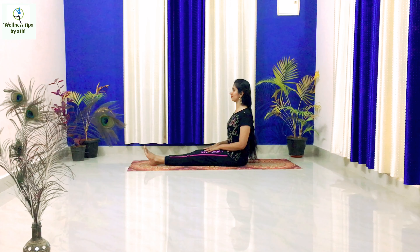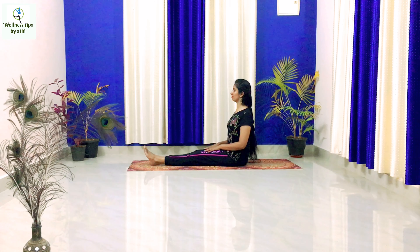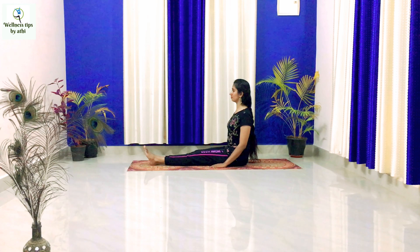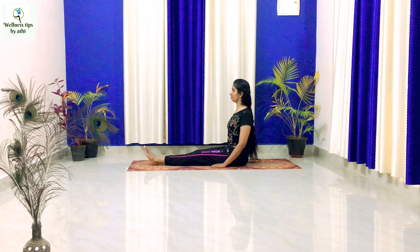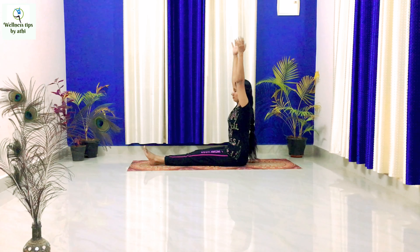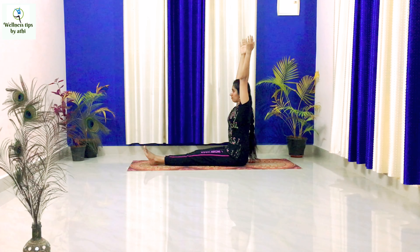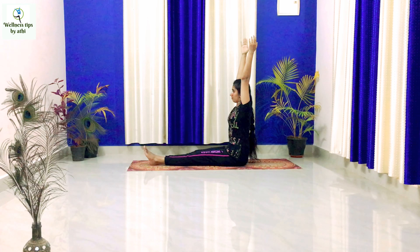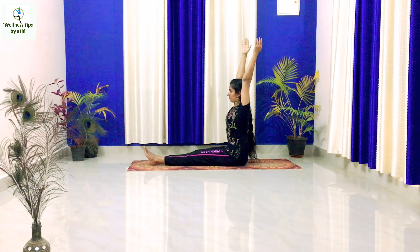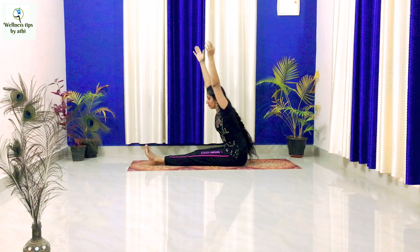For doing this position, sit on the floor keeping the legs straight and the toes back towards the body. Bring your arms straight out to the sides, back straight. With inhalation, stretch both arms up over the head, expand the chest, and stretch your spine as much as possible.